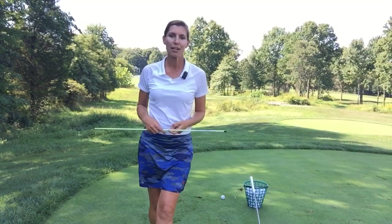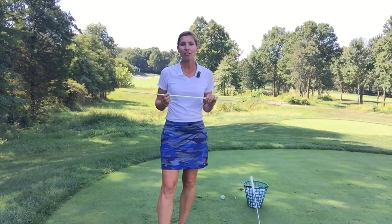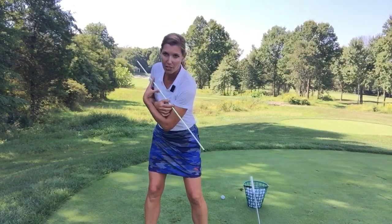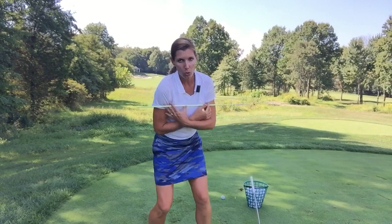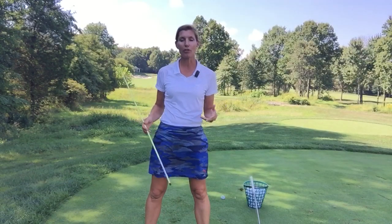Do you like to rock or do you like to roll? I'm not asking about your younger self — I'm talking about your golf swing. Ask yourself, or maybe watch a video, and see when you take your swing if you're somebody that likes to rock through impact or roll through impact. Which one are you, or do you have a good blend of both? That would be the goal.